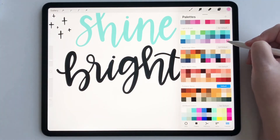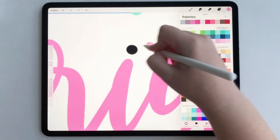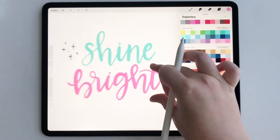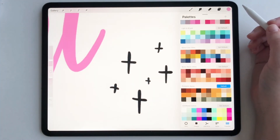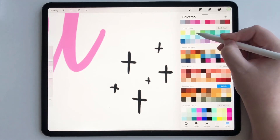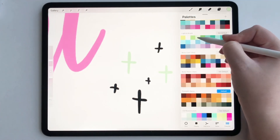Then we need to do another one. Let's maybe do a pink, hold it down, drag it. And then let's say we need to do these little stars. What we can either do is use alpha lock to color these stars in, or we can just drag them from our palette. So let's see how they drag — hold it down, drag it in, just like that.